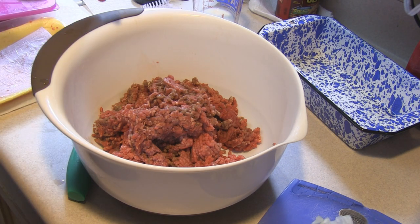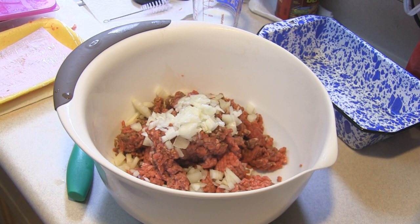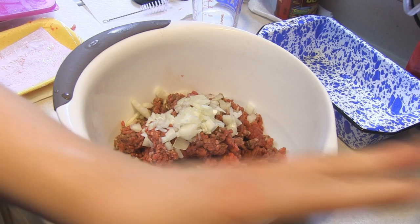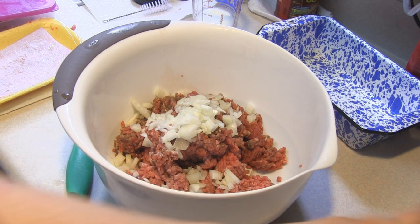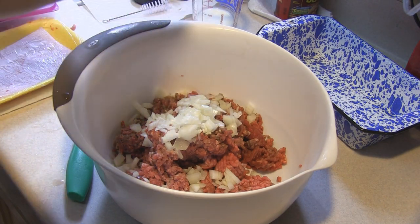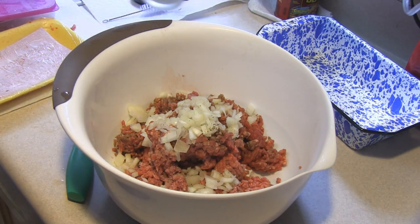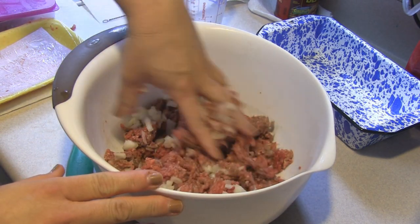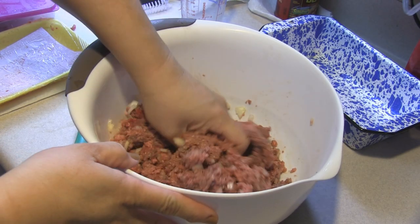I'm going to put in that minced onion. I rinse my hands off, and then some salt and pepper — about a teaspoon of salt and a few grains of pepper. So a teaspoon of salt, and about seven grains of pepper. And a half a cup of milk. I'm going to mix this thoroughly. I have the oven preheated at 350 degrees Fahrenheit and I have sprayed my nine by five bread pan.